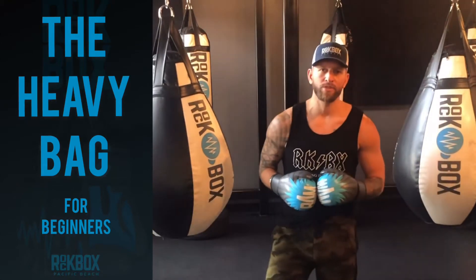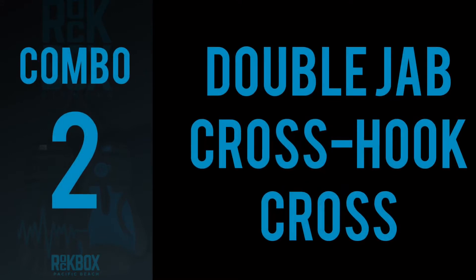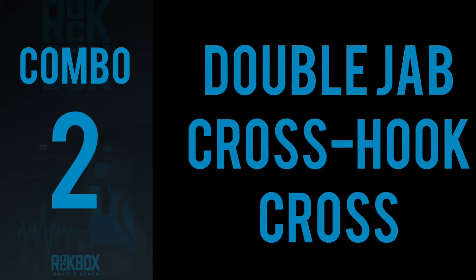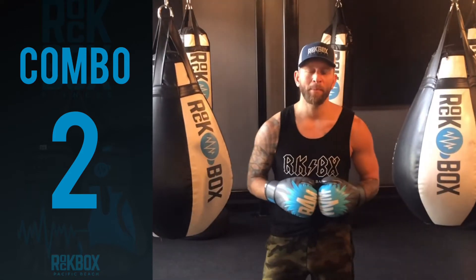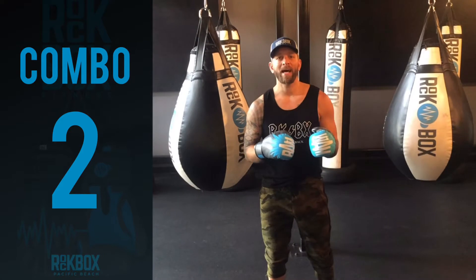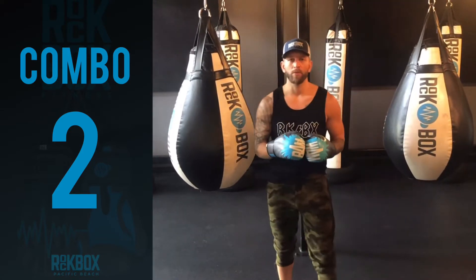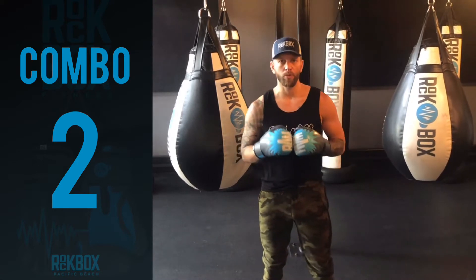The second combo I'd like to introduce to you today is working off of the double jab. What's important to keep in mind on this one is that we're using our footwork. We will go into that in more detail in a future video, but essentially we want to flick out the double jab and then we're going to throw the two, three, two.